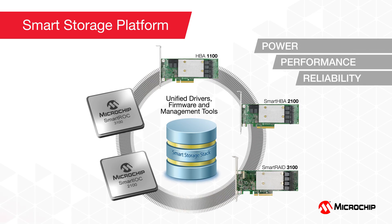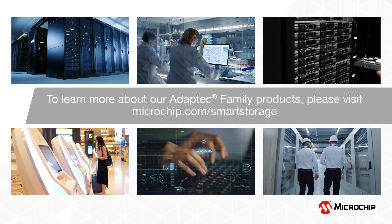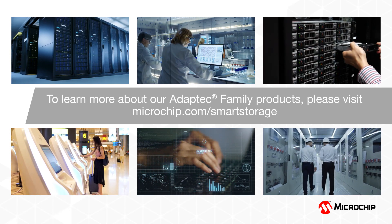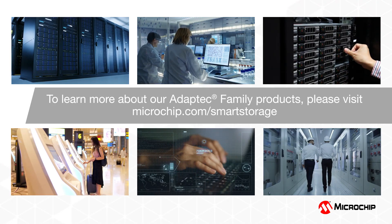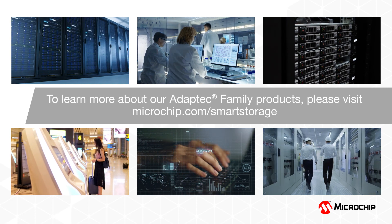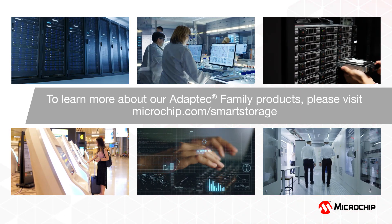The Adaptec Smart Storage HBAs and RAID adapters — the HBA 1100, Smart HBA 2100, and Smart RAID 3100 — bring highly differentiated solutions to address the most important needs of the modern data center: power, performance, and reliability. Whether it's enterprise RAID, software-defined storage, hyper-converged servers, disaggregated rack architectures, warm storage, or cold storage, the Smart Storage platform plus our SXP family of SAS expanders provide a complete solution portfolio for storage management and connectivity. To learn more, visit www.microchip.com/smartstorage.